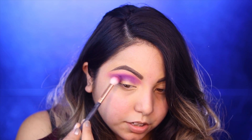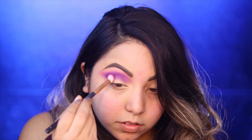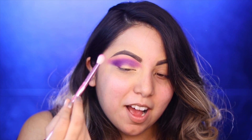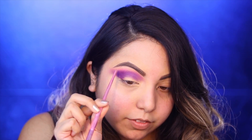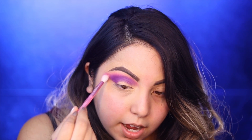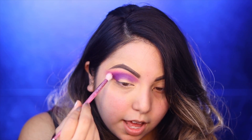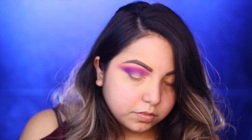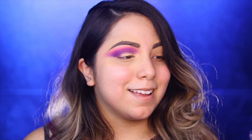I'm buffing out this color just a little bit because you already know I'm going to be doing like a cut crease wing liner type of look. Now I'm going back to that color Bahamas because I said I didn't want it to show, but I didn't want it to not show this much. I'm literally going right over where the purple ends and buffing that pink color right in between. I love how that blend looks.